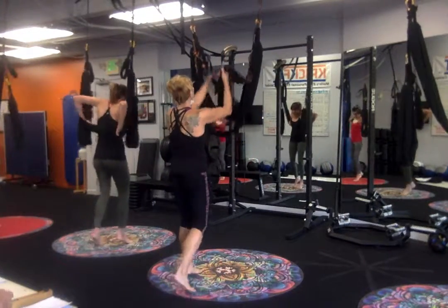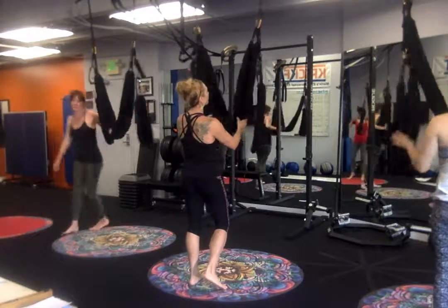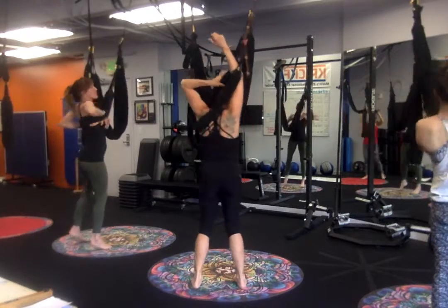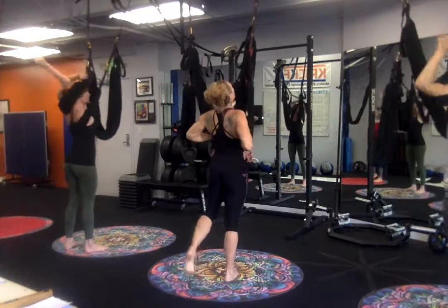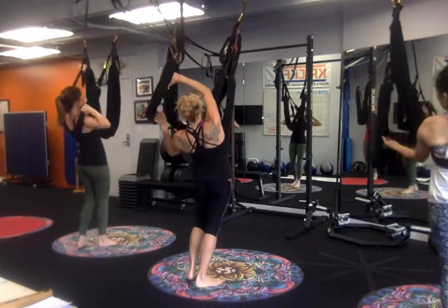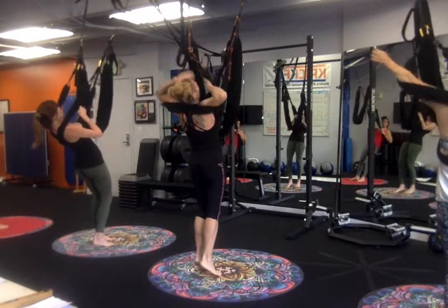One more time, getting into our X Factor, let's try it from our standing position. Let's just say we did our leg stretches and we're ready for more. I put my legs behind my back, over my head, and then make sure I press it down to the lower ribs because I want to make sure that it doesn't ride up too high. So, in the back.